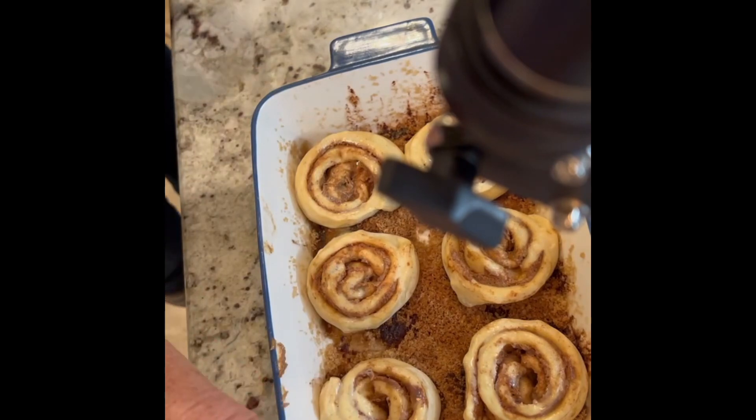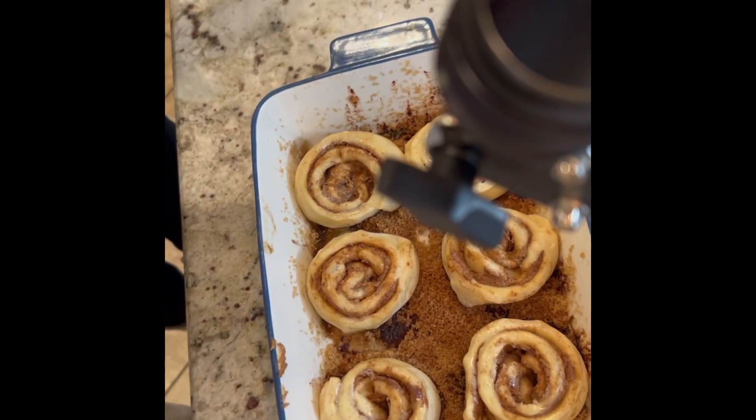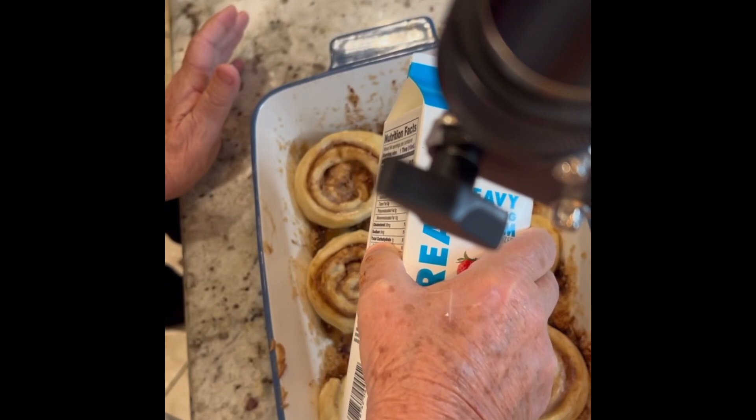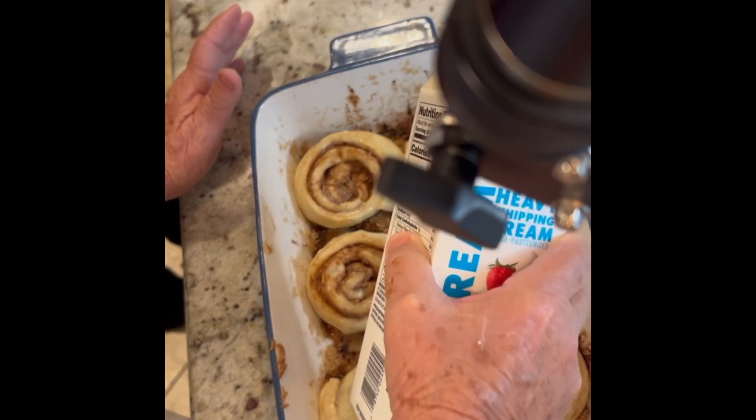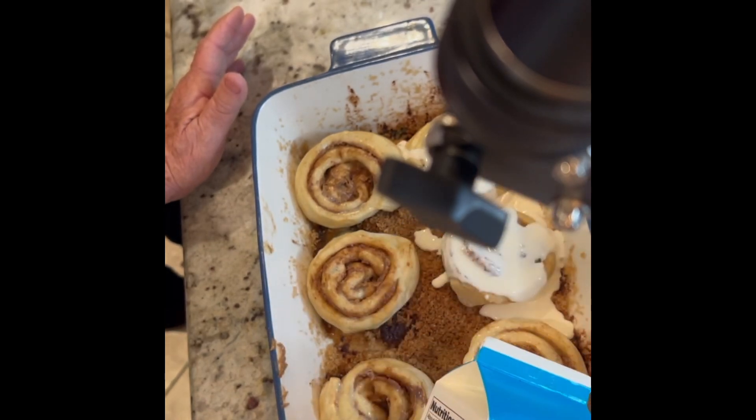The secret here is you're going to take heavy whipping cream and pour it into the indent and around it. Of course it's going to go on the bottom too.